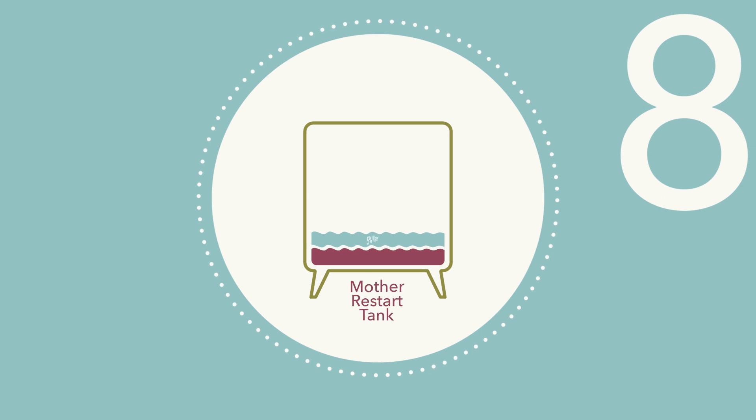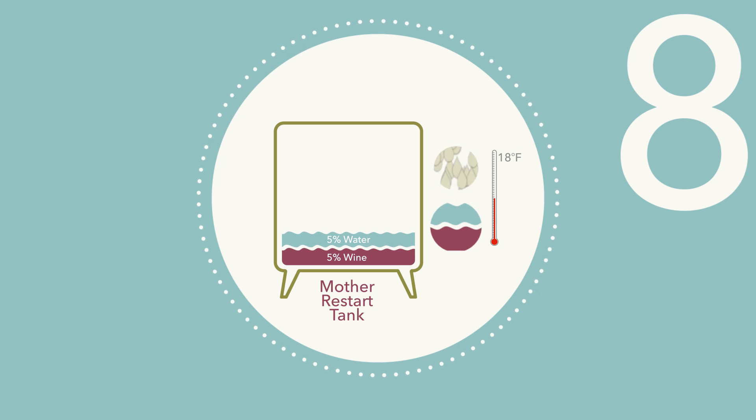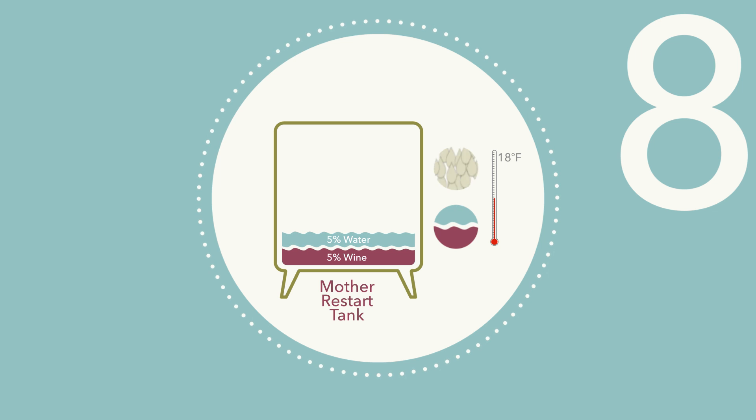Step 8: Check the temperature of the yeast suspension. There should not be more than 18 degrees Fahrenheit difference between the yeast suspension and the diluted wine in the Mother Restart Tank. If there is too great a temperature difference, a tempering may be required. Cold temperatures may shock the yeast cells.